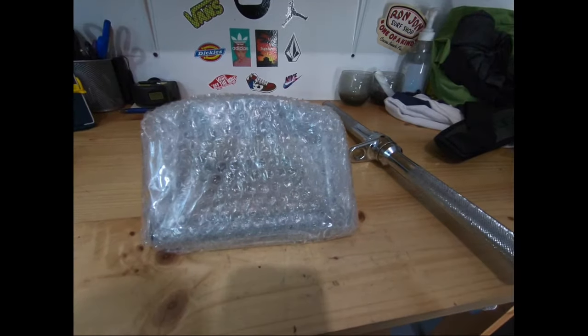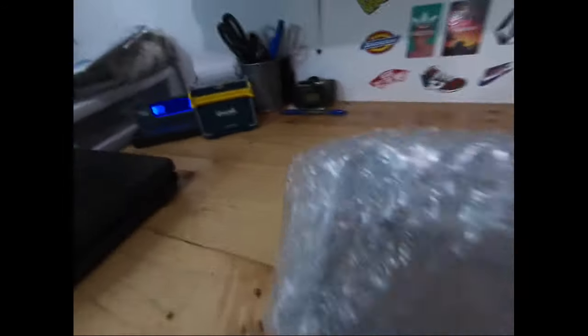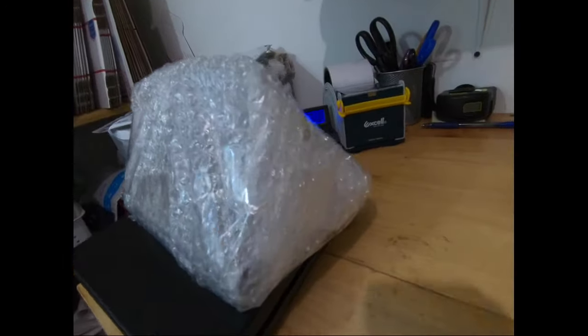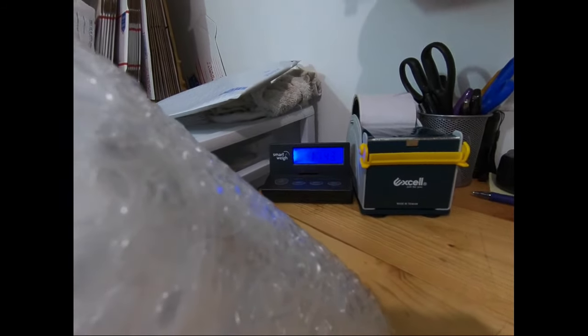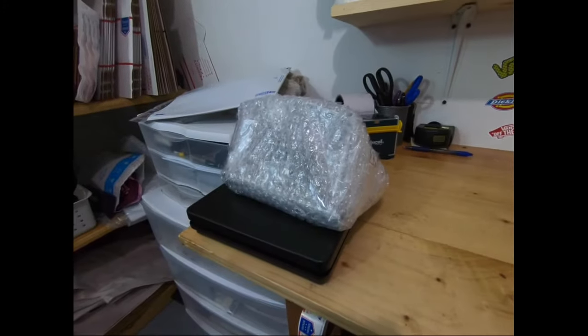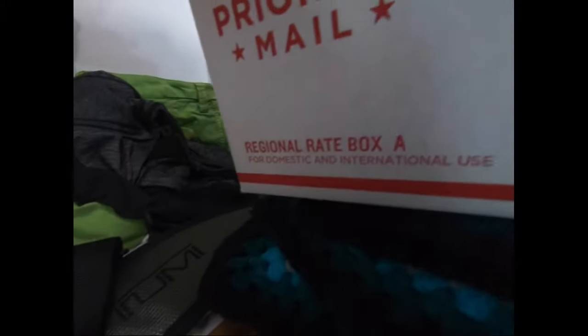This item is a close grip row / lat pulldown handle — it's triangle-shaped. I wrapped it in bubble wrap and put it on the scale: it weighs one pound 14.3 ounces, so effectively one pound 15. Once we package or box it, it's going to push it over the two-pound rate. So I have options — I could go with the Regional Rate A, which ships at a two-pound rate.